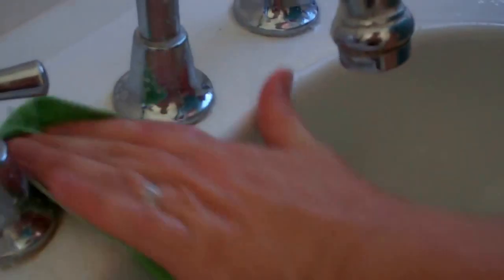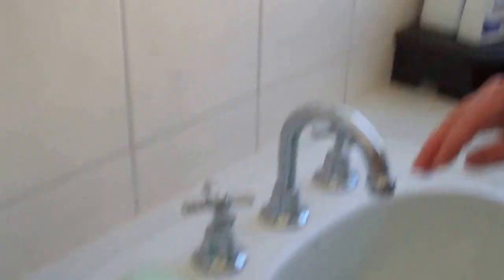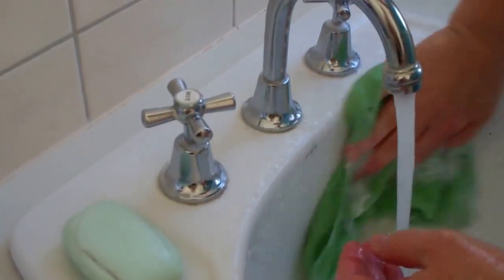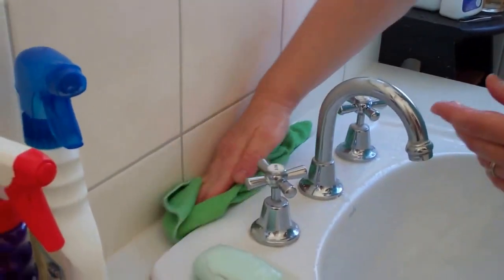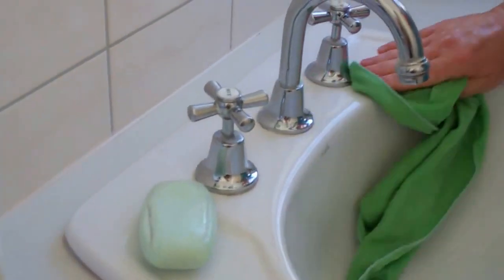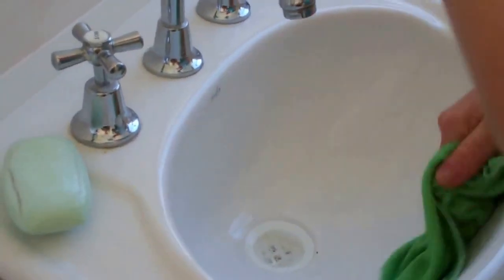We had to shut the window in here and it's getting hot, but if we hadn't it would be too glary from the sun. So I'm getting right around the top fixtures. If we had a soap dish here, you would clean that too. If you weren't trying to do this in under 10 minutes, you would also give the top things a wipe because you can see how dusty they get when you always leave the window open.